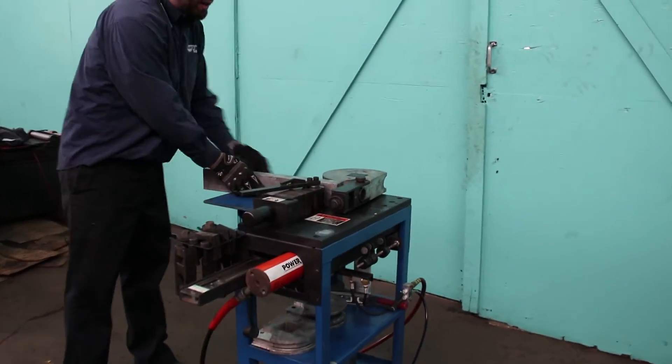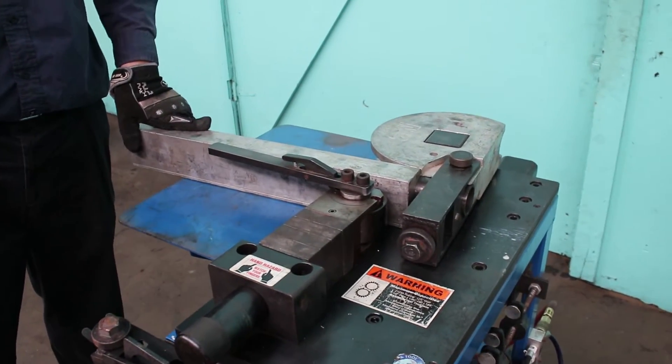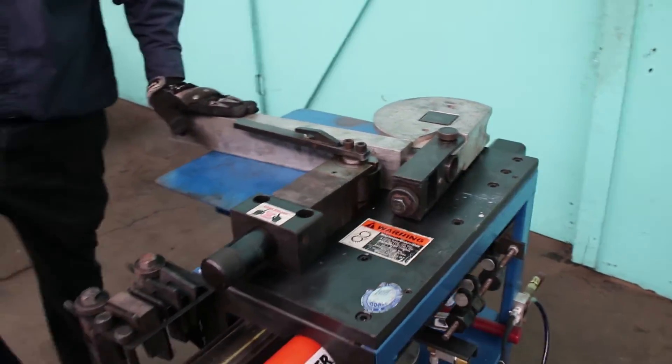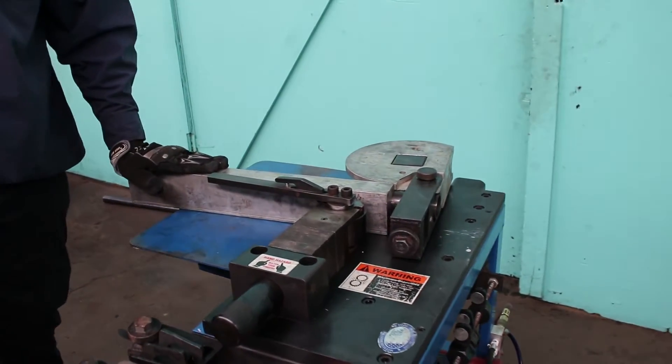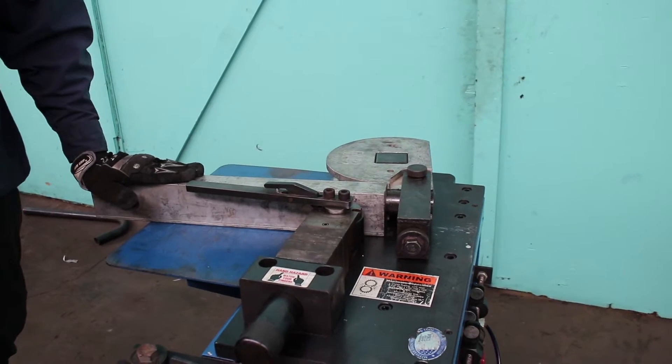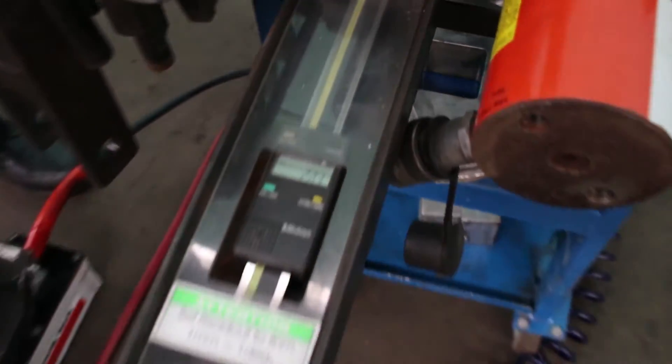Basically, you get your counter bend die in there, set where you want, cinch down your counter bend die, and away you go. Air over hydraulic — having a nice compressor giving it a good steady 100 pounds will make a significant difference.